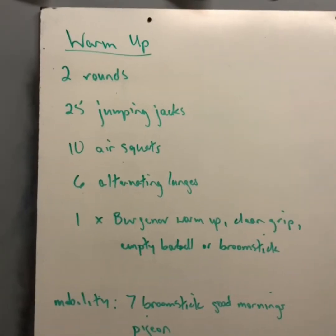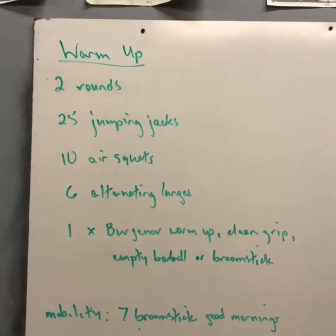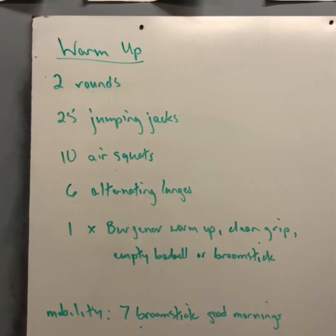Hey guys, welcome to the workout demo video for Friday, April 17. For your warm-up we're gonna do two rounds: 25 jumping jacks, 10 air squats, six alternating lunges — that would be three on each leg — and then one time through the Bergner warm-up with a clean grip using an empty barbell or a broomstick.